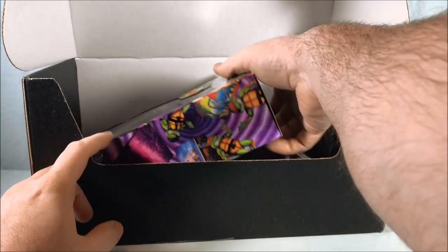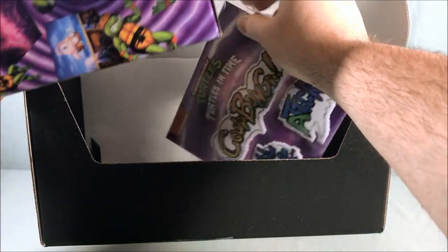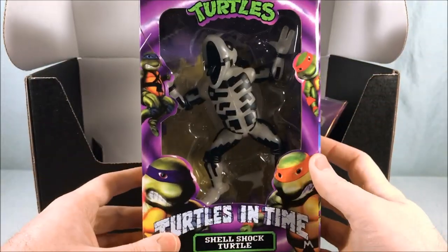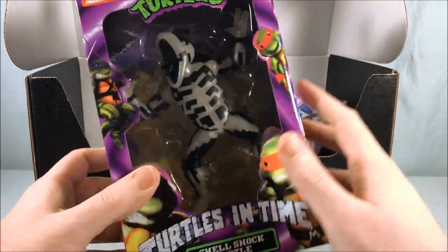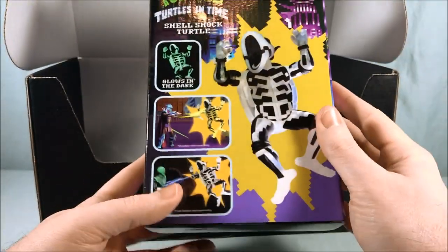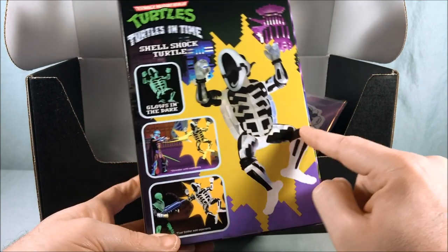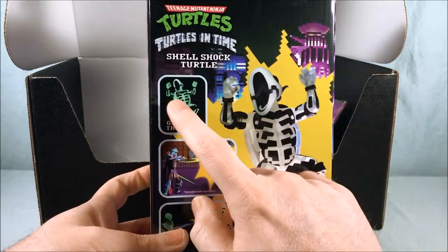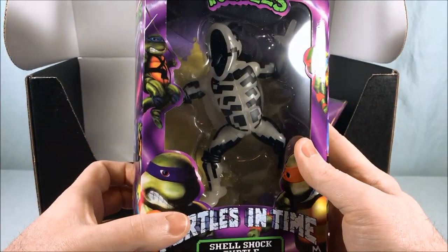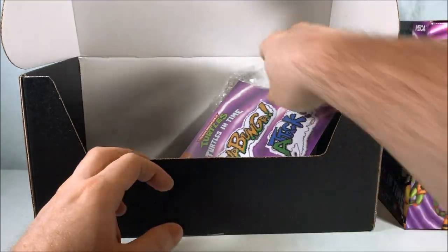This is the exclusive NECA figure, which is the main reason that I bought this. It is a glow-in-the-dark shell shock turtle. If you've ever played the video game, when they get electrocuted they make this face and kind of become skeletons — you can see through their body — and it actually glows in the dark, which is pretty cool. I'll try it out a little bit later once we go through the rest of the box, but I'm very excited for that.